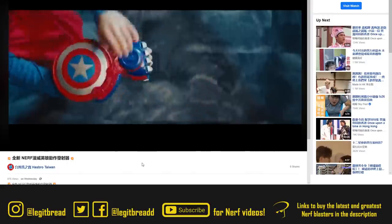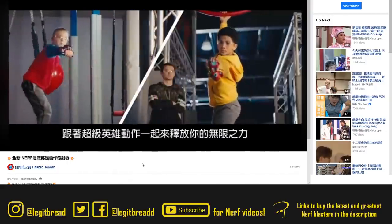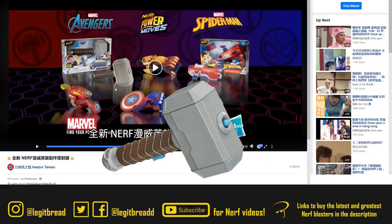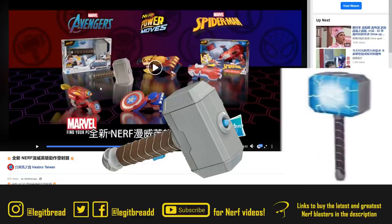Hasbro Taiwan also just released a commercial revealing these new blasters, advertising Thor, Captain Marvel, Spider-Man, Black Panther, Captain America, and Iron Man. Even though I just talked about my concerns with this series, I'm still very excited to see Thor's Mjolnir in Nerf form — I never thought we would ever see this. We had a faux melee weapon before, but now we have an actual blaster.